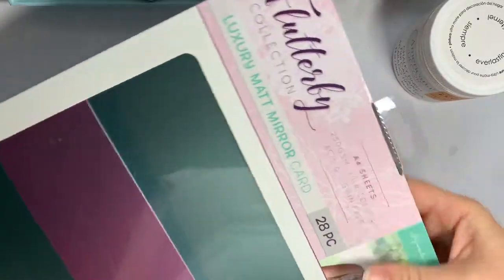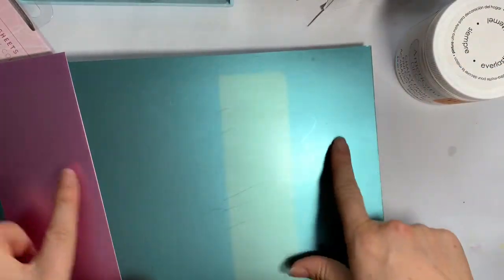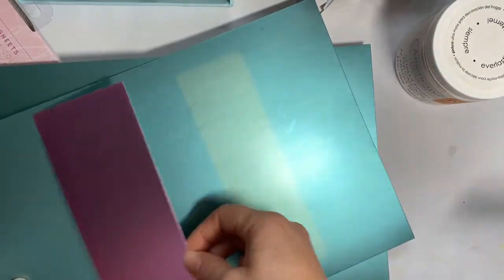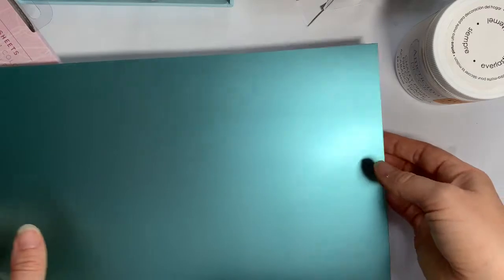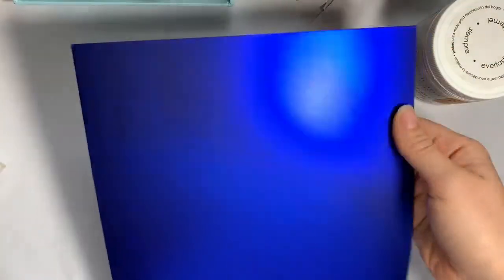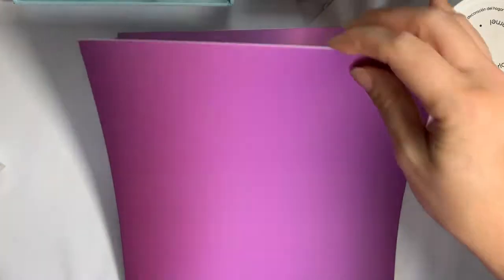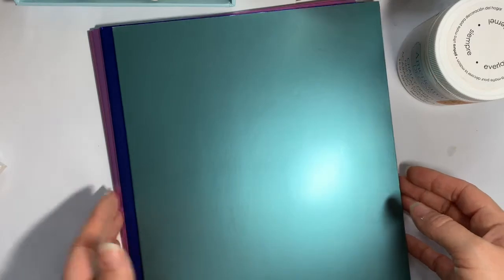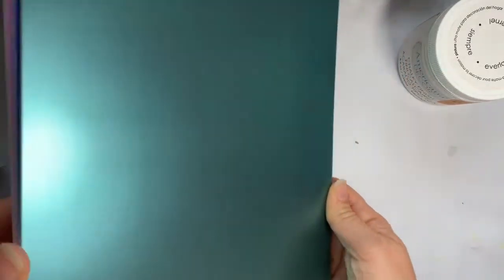Then I got this floss collection, down to five pounds. It's a matte mirror card and you get 28 pieces. A few sheets at the front had some light staining where the light shone on them, which had an impact, but I was okay about that knowing it upfront. You get a lovely green, turquoise, midnight blue, mauve — which looks slightly darker on camera — and dusky pink, which is really pretty. They also had an enchanted colour collection that was fairly similar, just slightly darker or lighter, but I went for this one. For five pounds the quality is really nice.